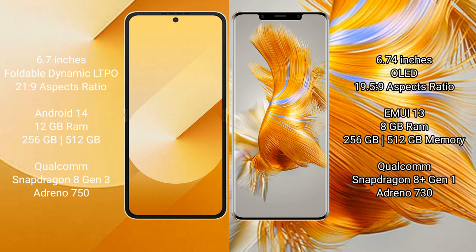Huawei Mate 50 Pro comes with 8GB RAM and 256GB or 512GB internal storage, Qualcomm Snapdragon 8 Gen 1 processor, and Adreno 730 GPU.